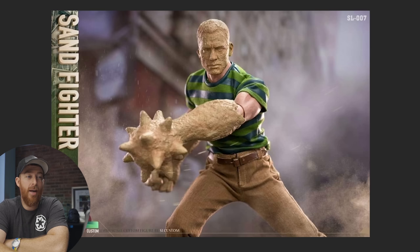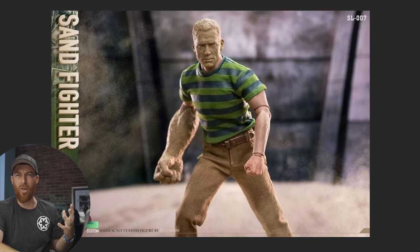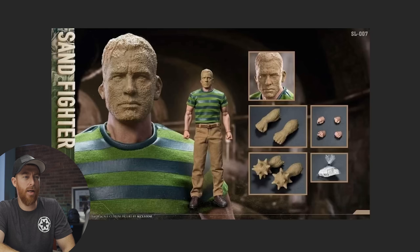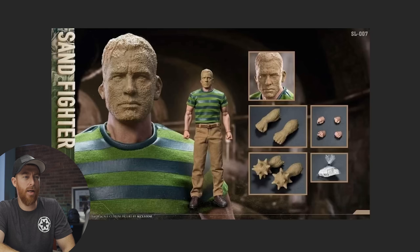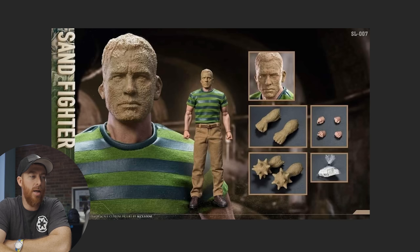It's got a single-joint elbow, which is expected with everything going on with this character. The only thing I'd want is different head sculpts — maybe a screaming one. It's going to be inexpensive, you've got some clobbering hands and a bag full of money, and I think it's going to look pretty stinking cool on the display with all the other Spider-People.